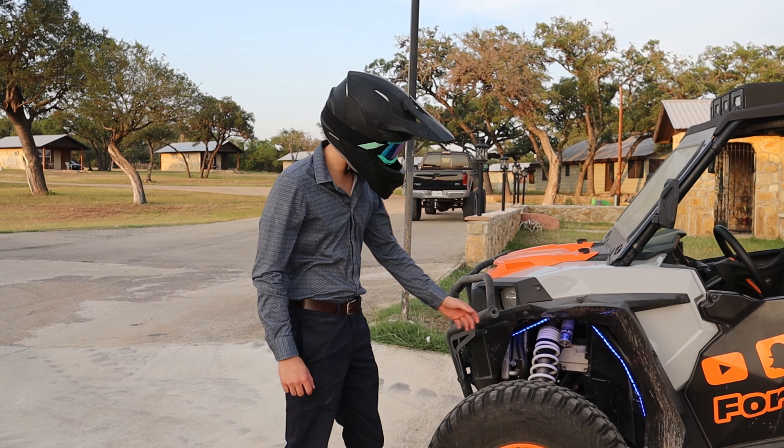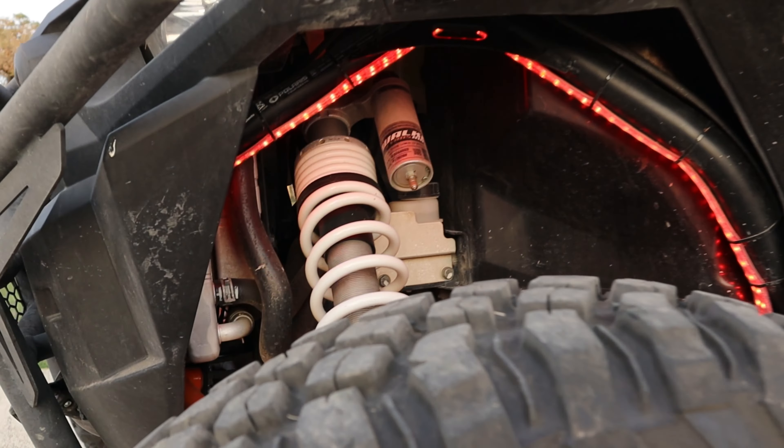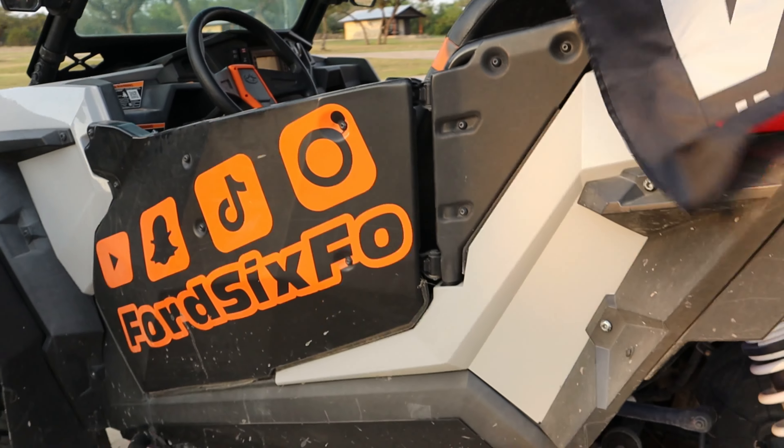Also on the Razor, you can see the lights have a ton of different modes that you can control from your phone and they flow through perfect. They're available on my website, ford6fo.com. You can put them on your side by side, you can put them on your truck, and basically put them on anything that has a battery — so check those out.